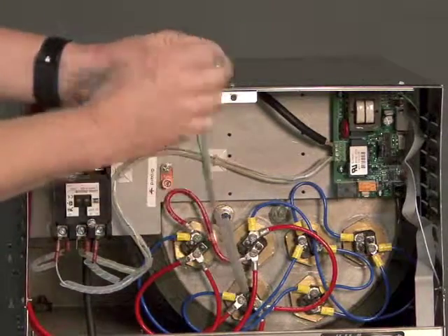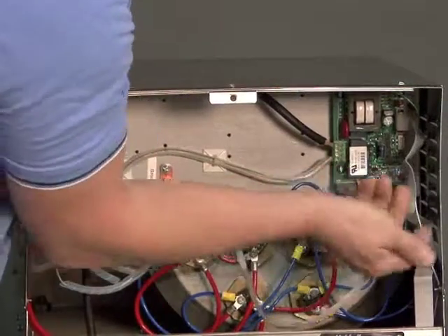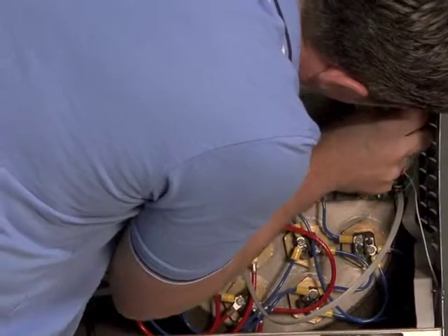Now all that's left to do is plug the phone jack back into the T1000 as well as the spaded ground terminal onto J8.